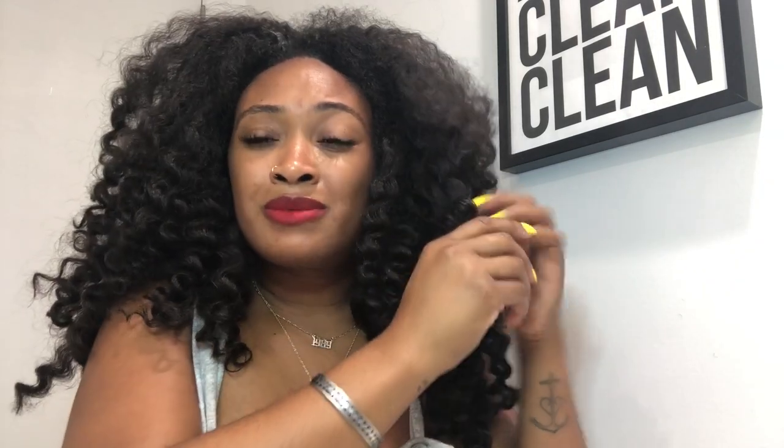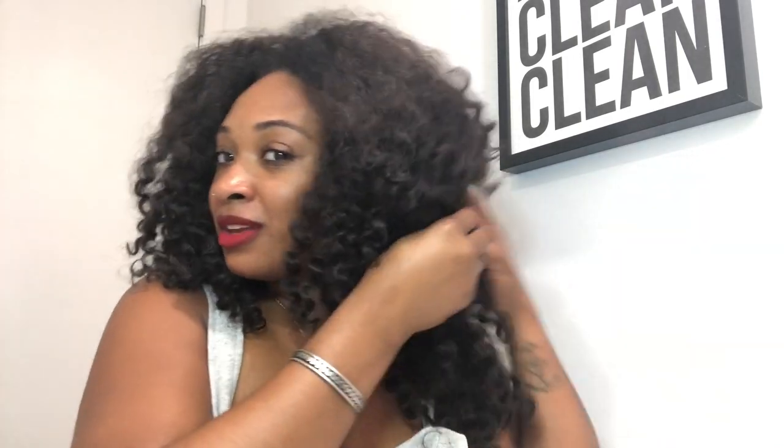There we go — I knew it would work! It looks a little more natural because I don't have as much leave-out. This might be my special occasions hair — like I wear it on Fridays, on the weekend, or when I'm taking vlog photos. I wouldn't want to waste this hair at work whatsoever. Absolutely not — I'm not wasting it on these folks.